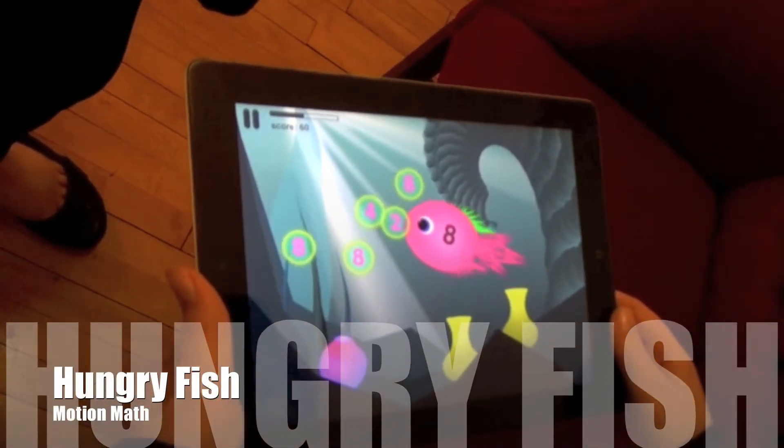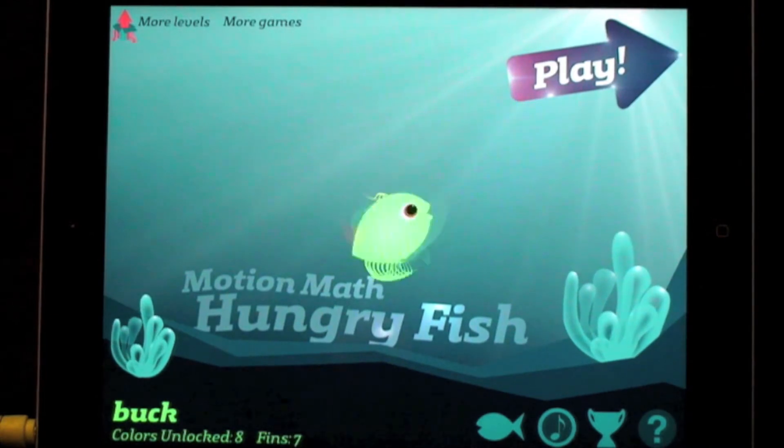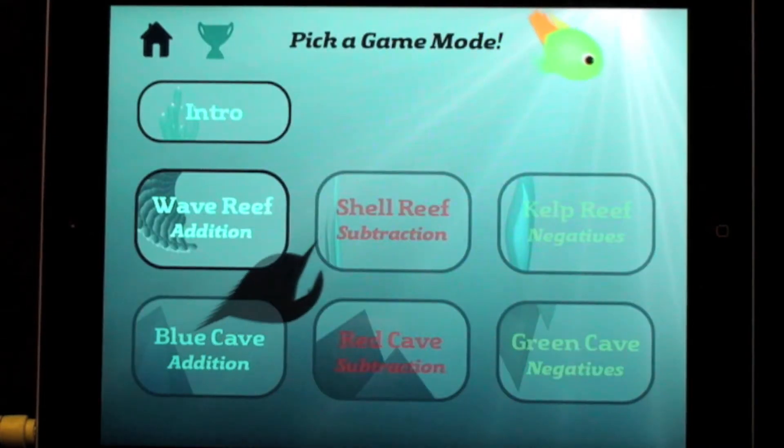Hi, I'm Warren Buckleitner. Today I'm looking at one of the most conceptually exciting yet commercially frustrating math programs that I've reviewed this year.